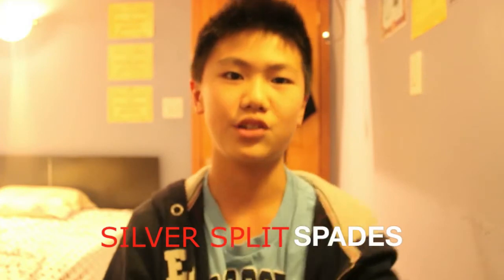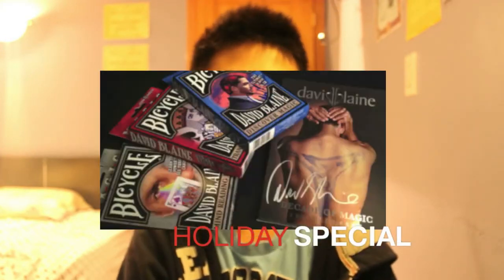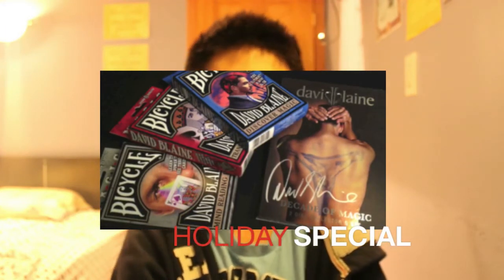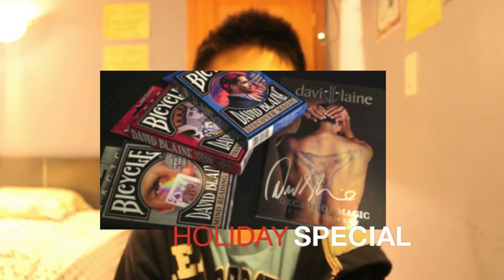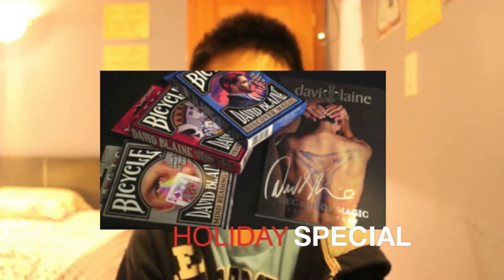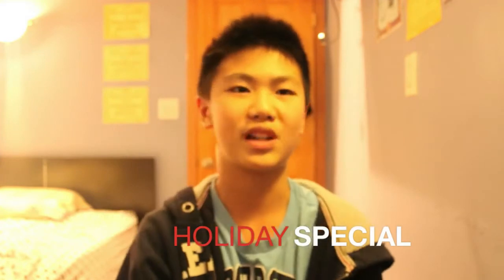One of those decks would be signed. David Blaine has also released a Holiday Pack. This pack contains an autographed Decade of Magic DVD — it's an awesome DVD. It also contains three decks of cards: the Stripper Deck, the Invisible Deck, and the Svengali Deck. One of those decks would be signed.